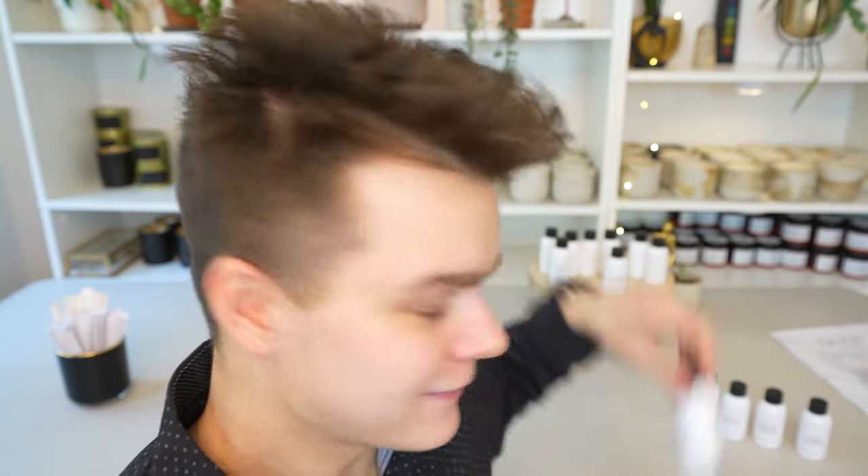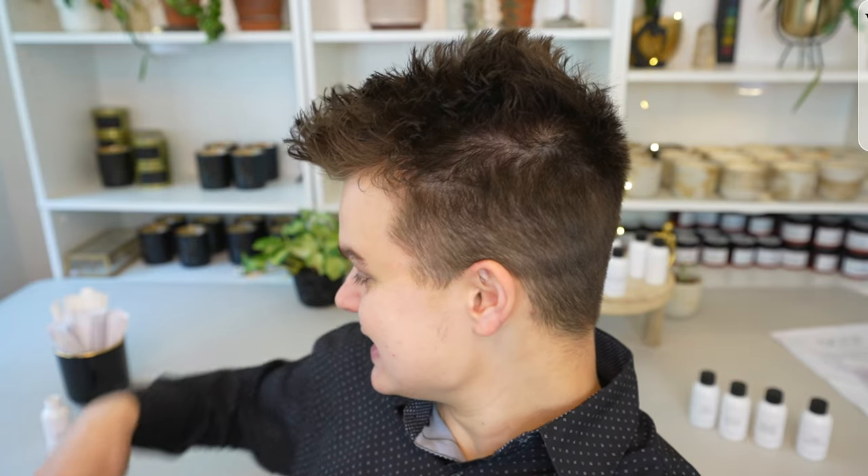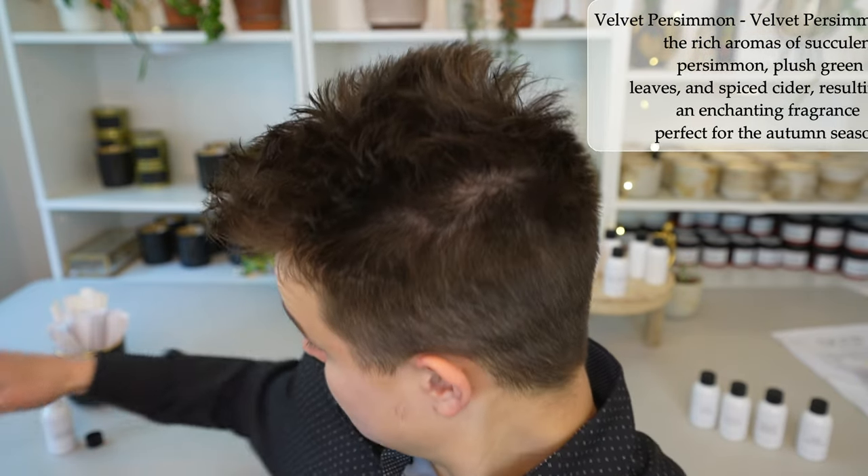Let's take a look at Velvet Persimmon. Persimmon is definitely one of those notes that not a lot of people are familiar with — it's kind of a bitter, citrusy note and it's an old world note that I really like. It speaks to my old soul type of heart. This is Velvet Persimmon and I'm expecting something citrusy but hopefully high-end.